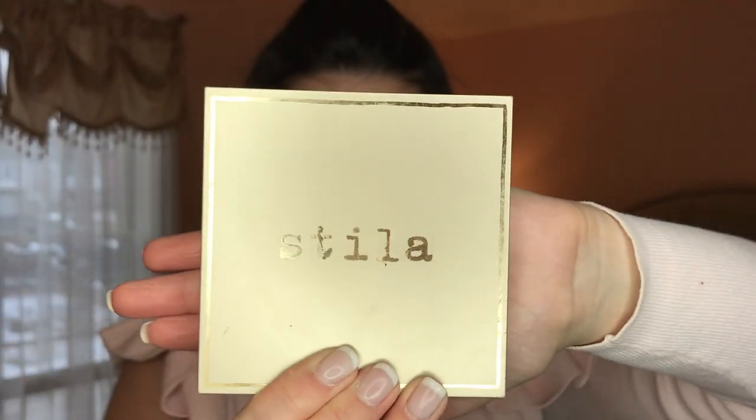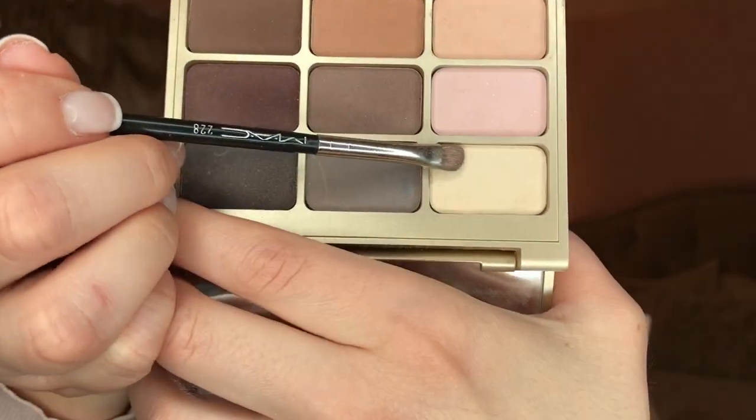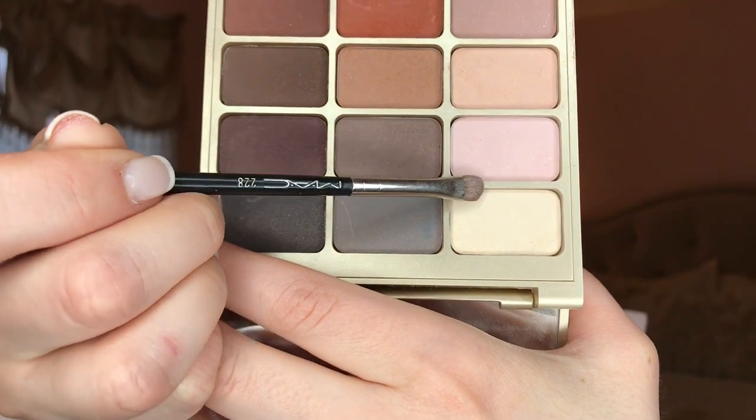This is the Stila Eyes Are the Window Shadow Palette. I'm going to use this light nude color as the base, applied all over the lid to create a neutral base for the rest of my eyeshadow. Now I'm going to use the lightest shade to highlight underneath the brows.